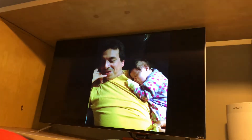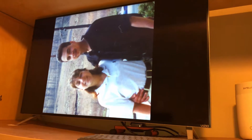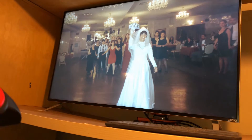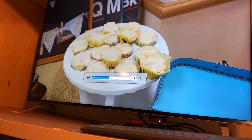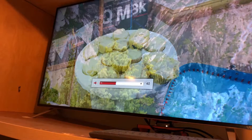Now if we look at the TV — I don't have anything going on right now — but you take the remote, it was programmed, it took two seconds. You press it: mute, unmute. It works great.